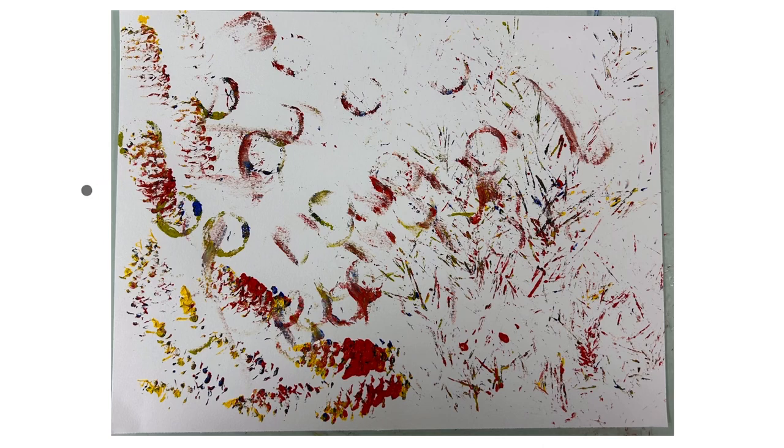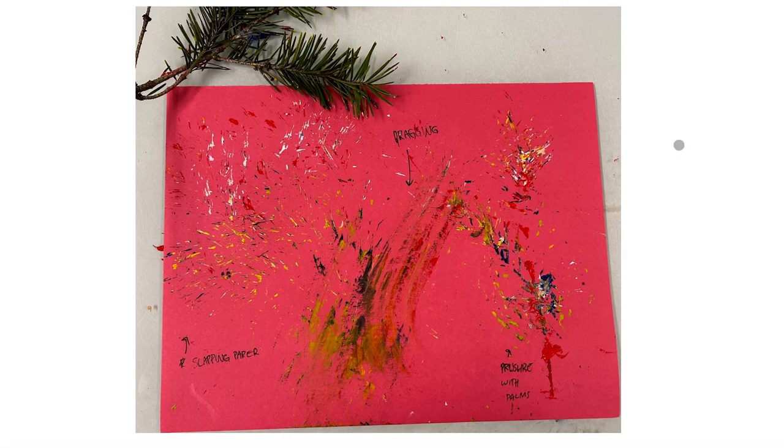I moved on to mixed media paper, which I felt really captured the textural quality of the objects better than the construction paper, and the colors really popped. You can see the natural texture of the egg carton is especially evident on this paper. Then I went deeper with the pine branch because it was such an interesting and flexible material. I tried slapping it, dragging it, and pushing it into the paper, and the slapping was my favorite because it reminded me of a branch blown in the wind and slapping against a window.